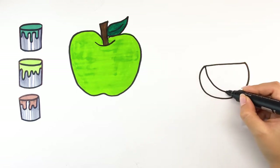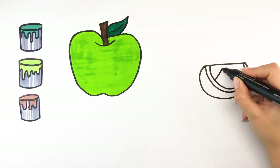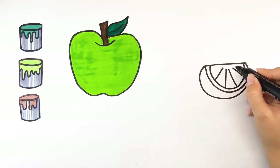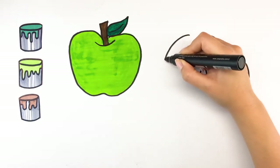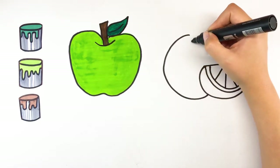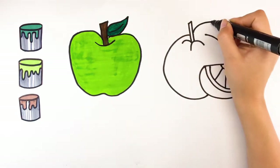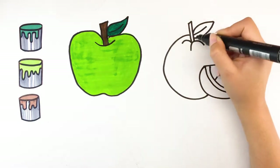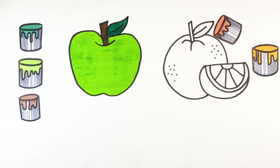Now I'm drawing orange. Let's colour it. Orange,